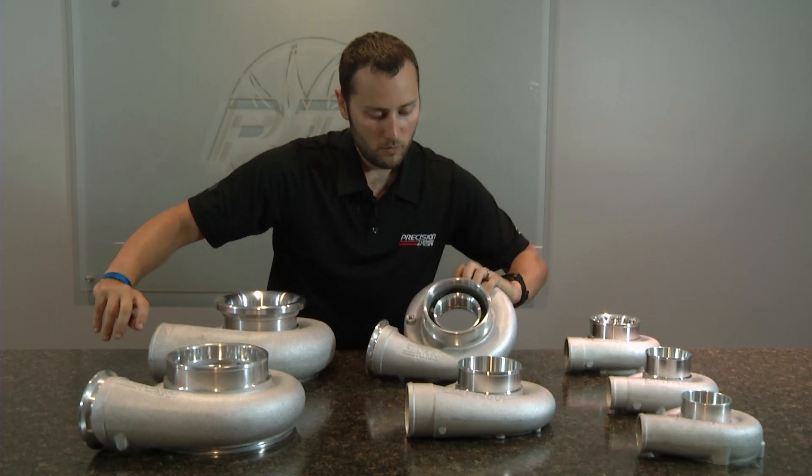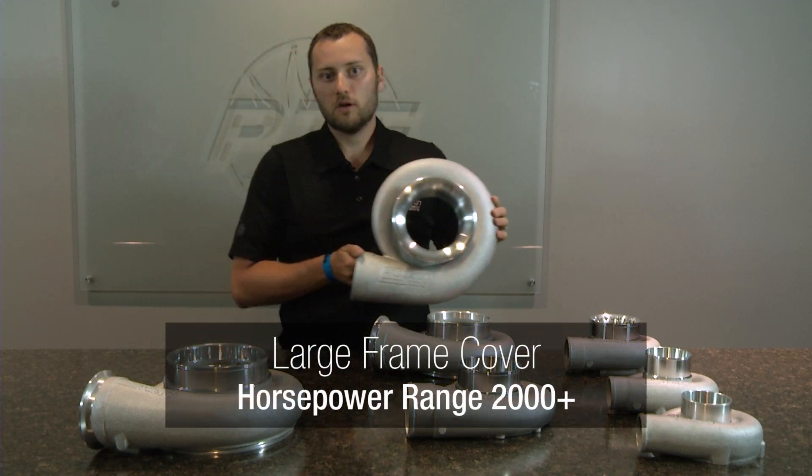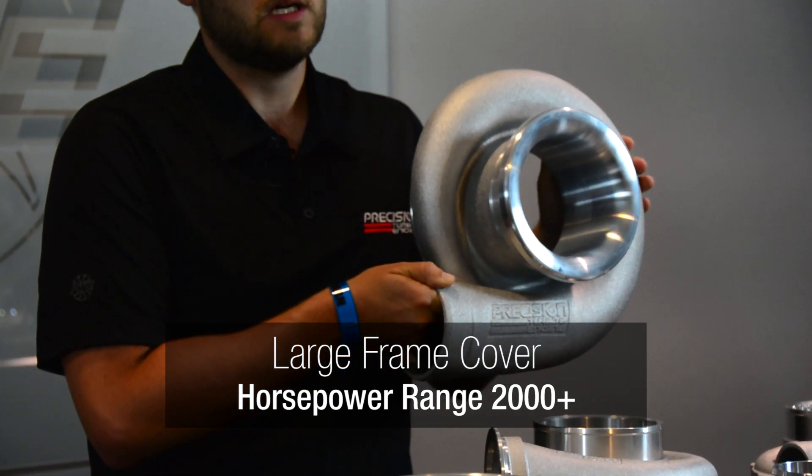And finally, we are going to discuss our large frame compressor cover — the biggest compressor cover that we have to offer — which is typically used on turbochargers that produce over 2000 horsepower and up to 3000 horsepower at this time.